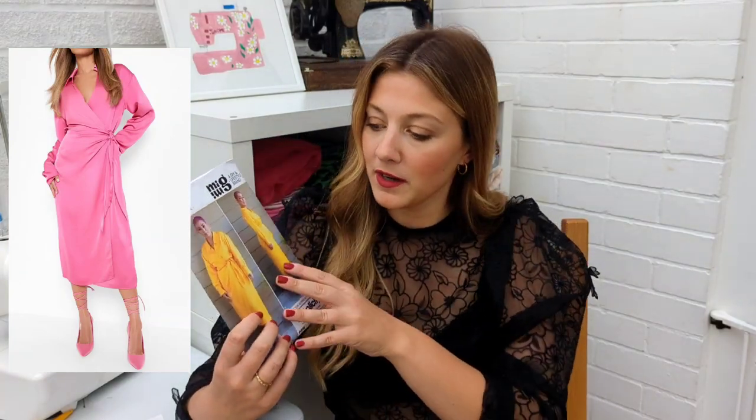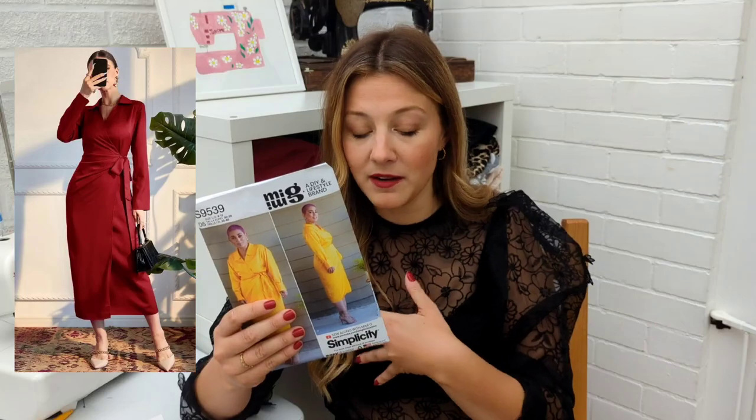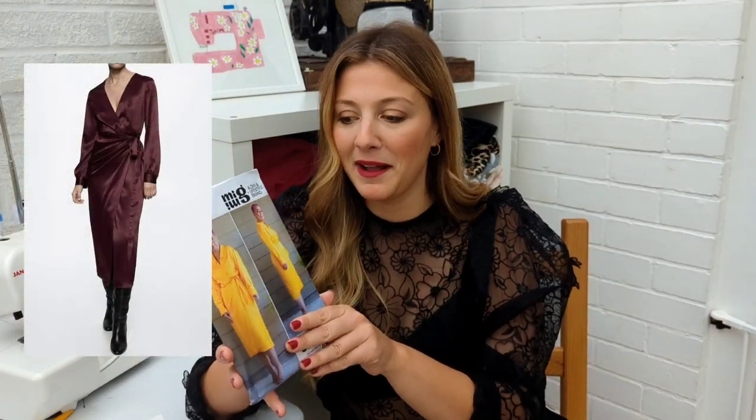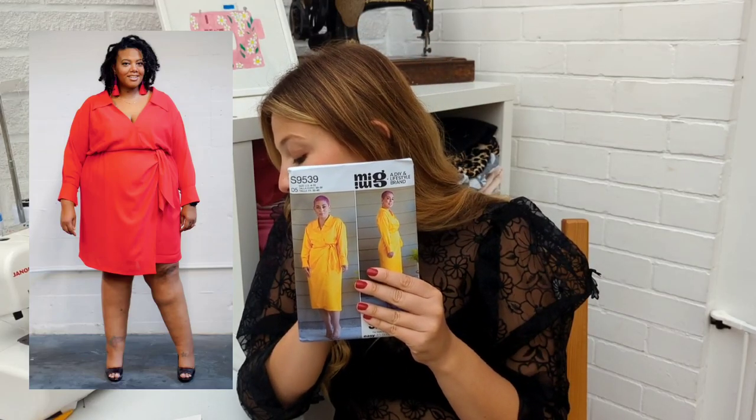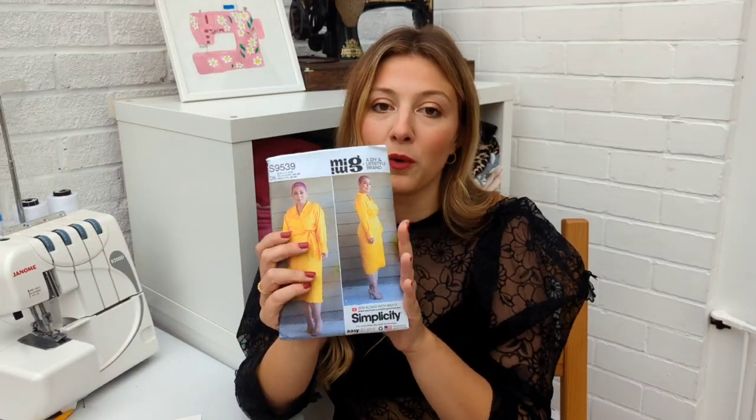This is a new addition to my patterns collection — it is the Simplicity S9539, a Mimi G pattern. These wrap dresses with collars are absolutely everywhere at the moment, Zara is full of them, and I love this midi version. It looks really comfortable to wear because it's not super tight fitting but the pull-in at the waist gives you a bit of shape. I love the cuffs — it makes it look really chic. You could make it in a silk or go for something with a bit of glitz, maybe even some sequin. If you love this pattern and are plus size, there is a plus size version — the S9540.